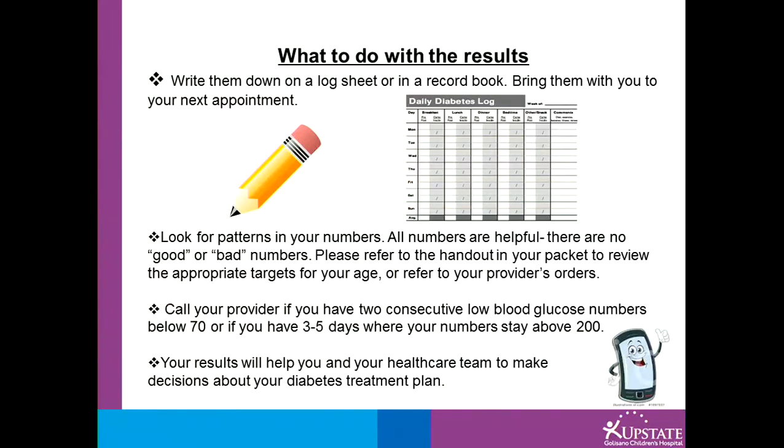Please refer to the handout in your packet to review the appropriate targets for your age, or refer to your provider's orders. Call your provider if you have 2 consecutive low blood glucose numbers below 70, or if you have 3 to 5 days where your numbers stay above your targets. Your results will help you and your healthcare team make decisions about your diabetes treatment plan.